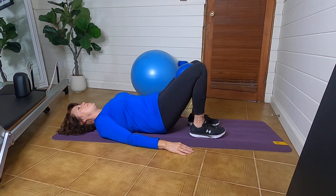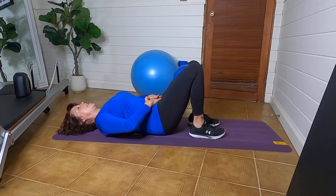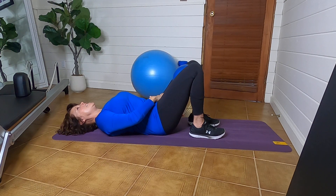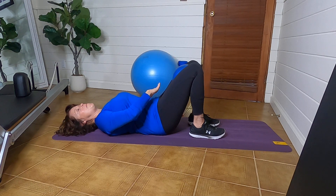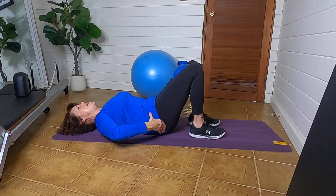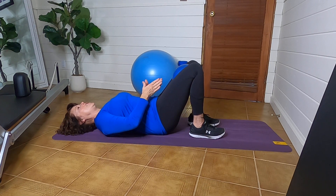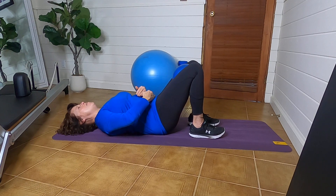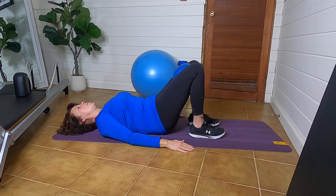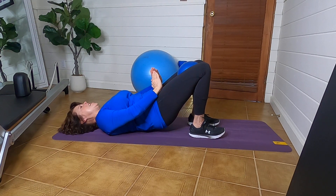Prior to lifting up into the bridge, it's pretty easy to just lift up and down, but what I want you to do is flatten that low belly down to the back of the mat. To lift, I want you to pelvic tilt so much that you start to lift off. Think about taking this area here and making it so rounded that you start to lift off the ground, rounding and lifting up.